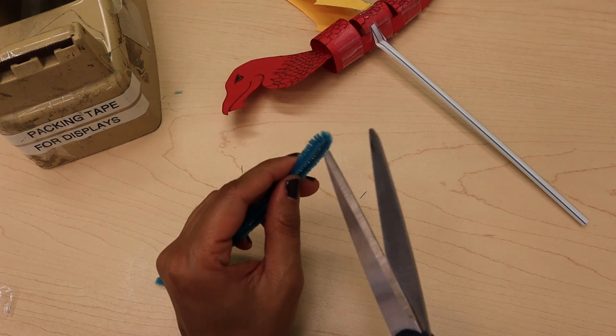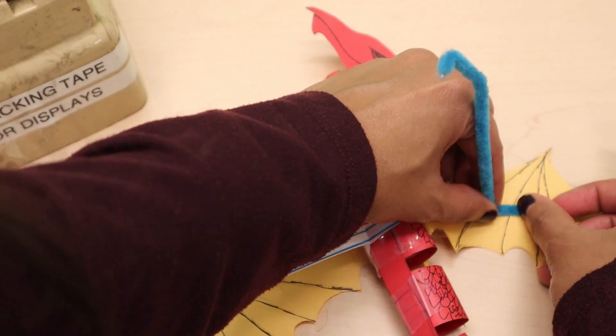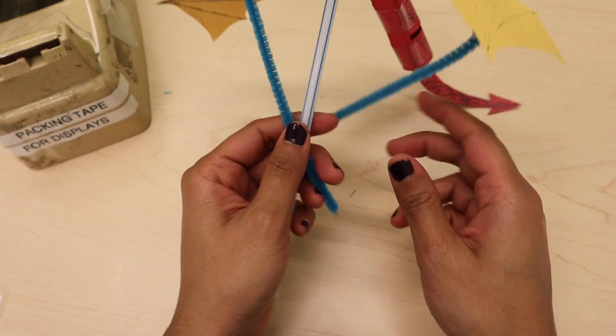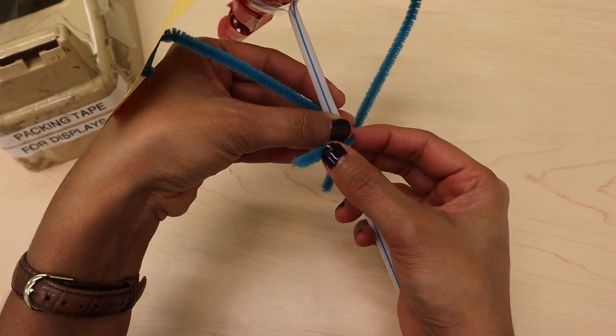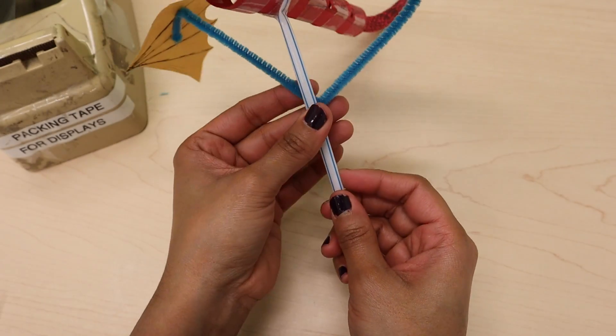Next, take your pipe cleaner and cut it in half. Fold the top of the pipe cleaner down and then tape the folded down part onto the wing. Do the same with the other wing. Wrap the pipe cleaner securely around the straw and then make sure they are wrapped next to each other.